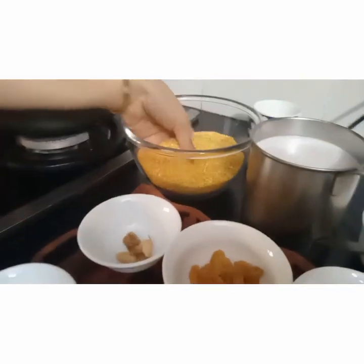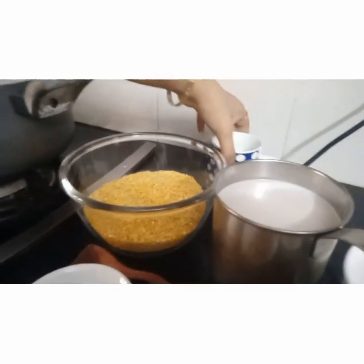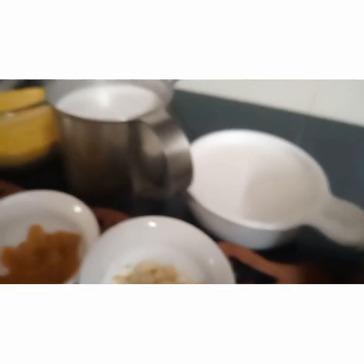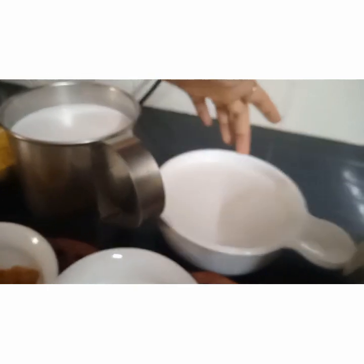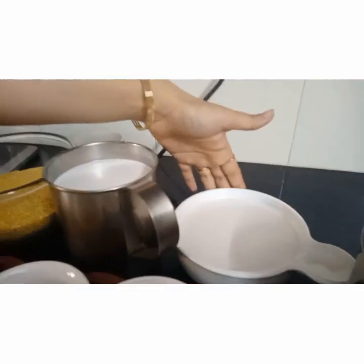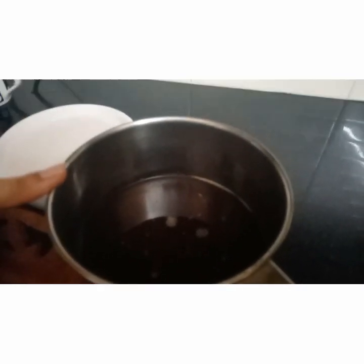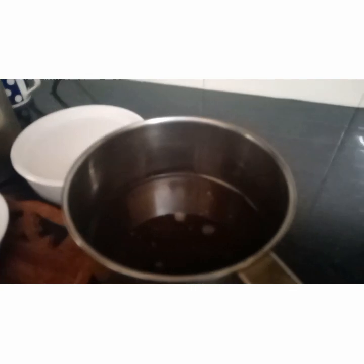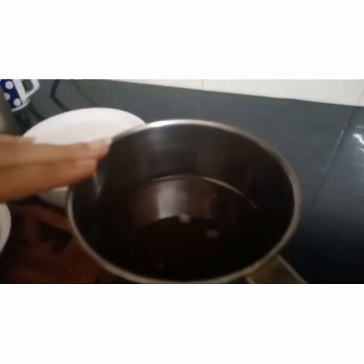Here I have taken Moondal — we will roast this. I am making for 6 to 7 people, so I will take 2 cups of Moondal after roasting. Here I have taken coconut milk from 2 coconuts. This is the first milk without diluting with water — I have ground it and got it. And this is the second milk with water. So this is the thin milk and this is the thick milk. This is jaggery syrup — I have taken around 800 grams of jaggery, diluted it, strained, and kept it so that the foreign particles and dirt go off. If you want more sweet, you can take 1 kg of jaggery.